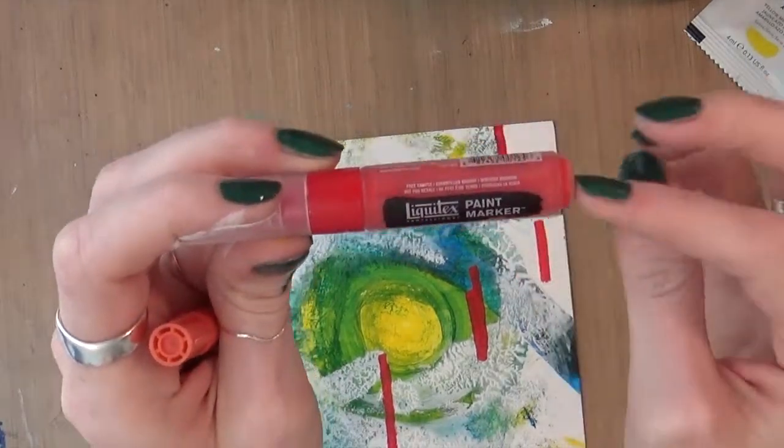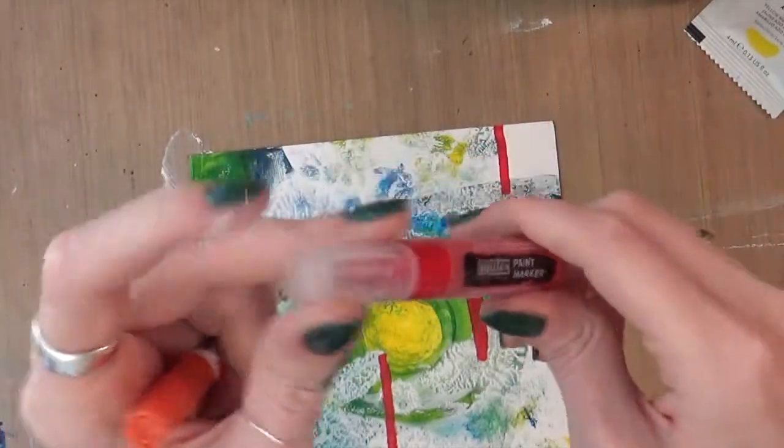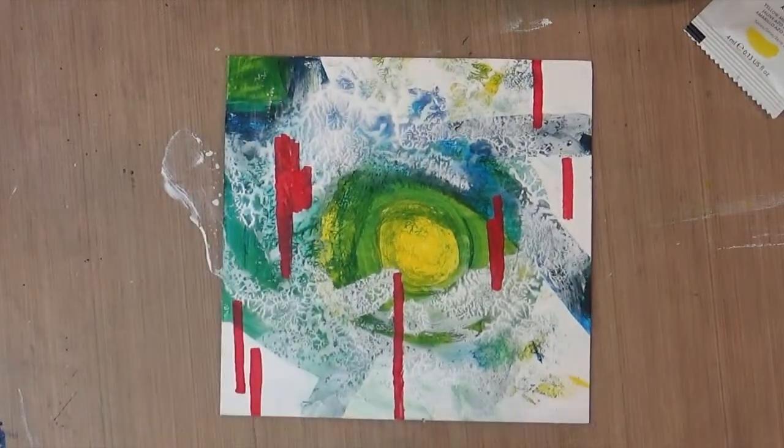Definitely a better marker, so I might try these. They have a lot of different colors and sizes, and they have fluorescent too, which is kind of cool. I don't know how often I would use fluorescent, but you never know.